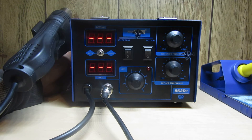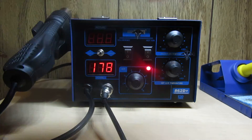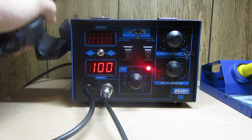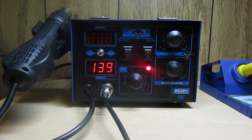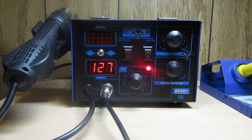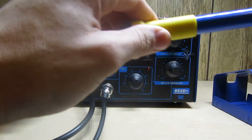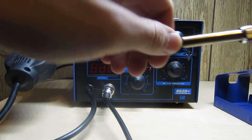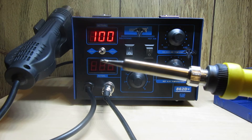When it hits 100 degrees Celsius it will stop the cooling fan. Now for the soldering iron - this is what most of us are going to be concerned with. We'll go ahead and turn that on. Look at how fast it heats to temperature - holy crap. This blinking red light indicates that it's holding its temperature. We'll go ahead and crank this up to 480 degrees so you can see how quickly it gets there.